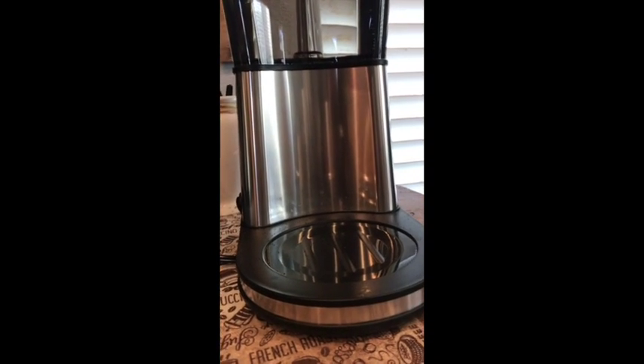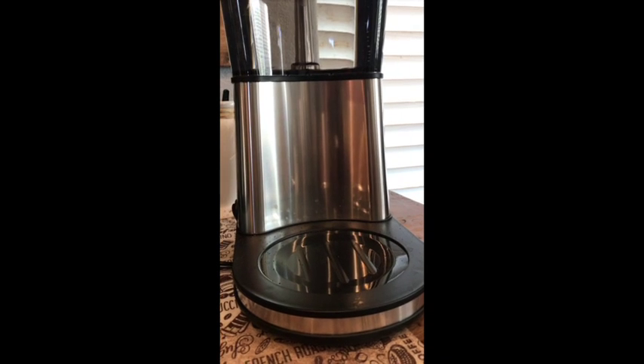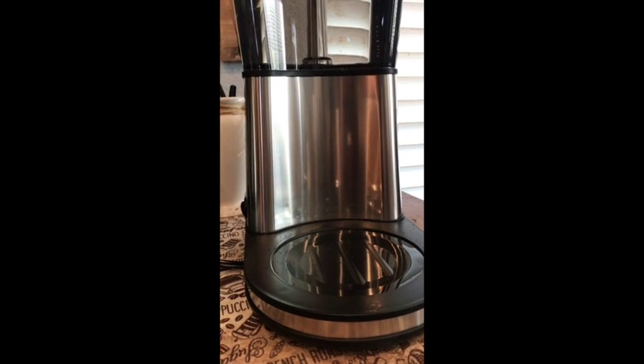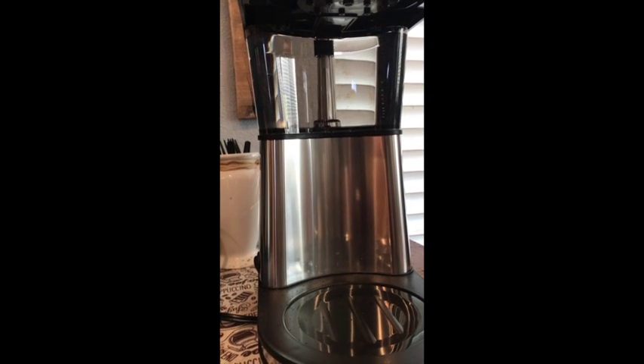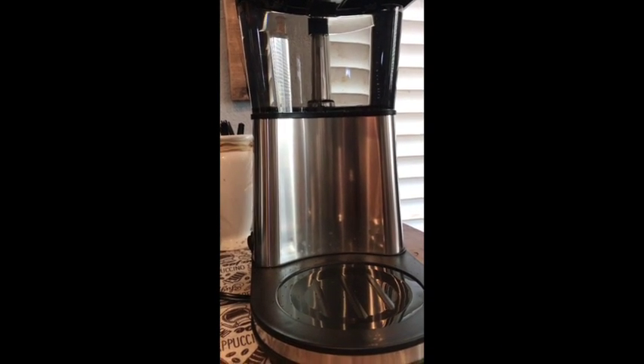Overall, I think it's just an amazing machine. I have a TechnoVorm product as well — it's a thermal carafe model — and I can't believe how much cheaper this model is and how well and similarly it performs.